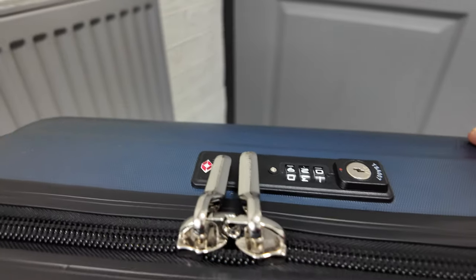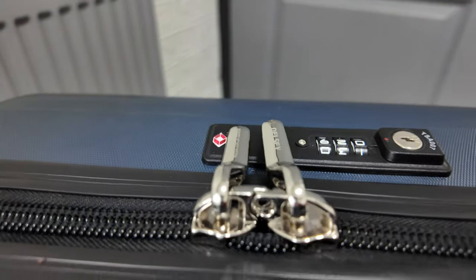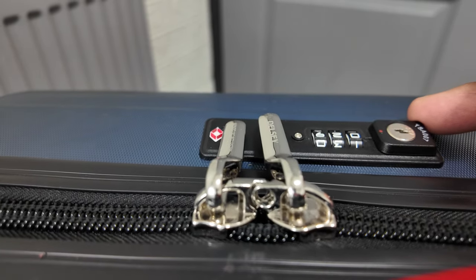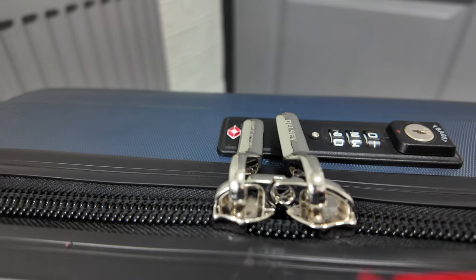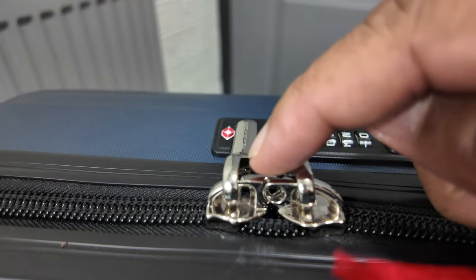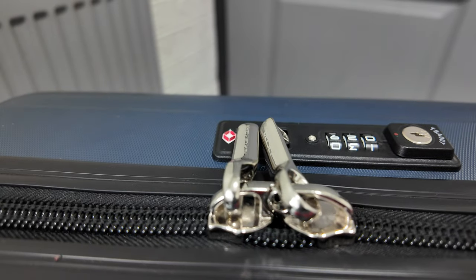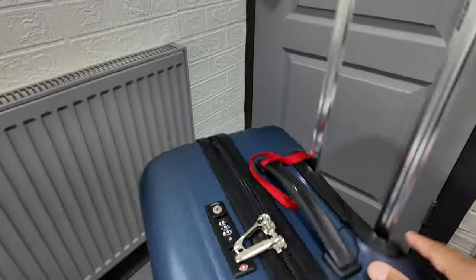With this one, we always put a tie wrap here. Don't put a padlock, because if the TSA in America decide they want to get into your luggage and you've got a padlock and you're not there, they'll rip your luggage apart — and that's a waste. The tie wrap means they don't have to rip anything apart; they just use their key. But at least you'll know someone's been in your bag because that tie wrap will be cut. Unless they put the same one back on, you're going to know. So always put a tie wrap on your luggage zips — that's the best way. Great stuff, I hope you've learned something there!